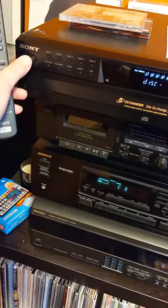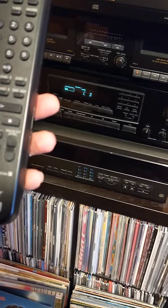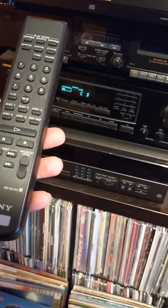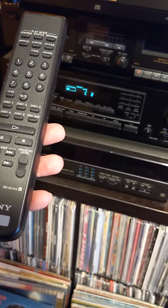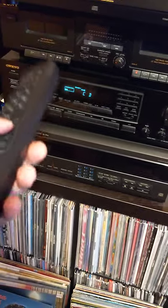I might have to press the power button here. We'll go ahead and take a peek at this. We can definitely do disk, and as you can see the remote is working.